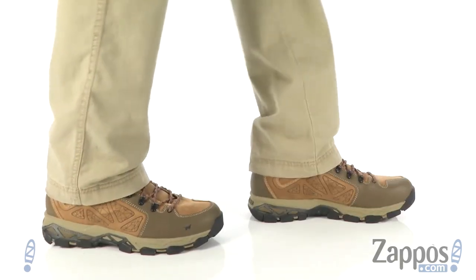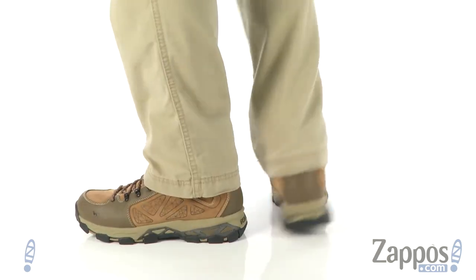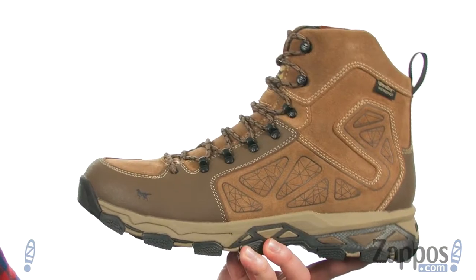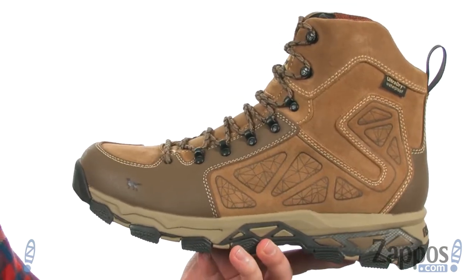What's going on everybody? My name is Joe from Zappos.com and I've got the Ravine 2884 from Irish Setter. Now these boots are going to be perfect for hunting, heading to the trail, or just for the outdoor enthusiast in general.